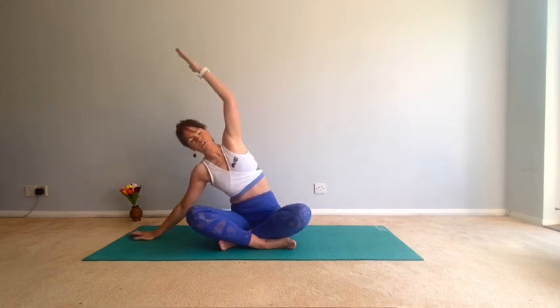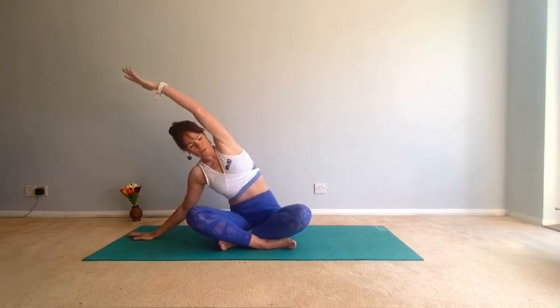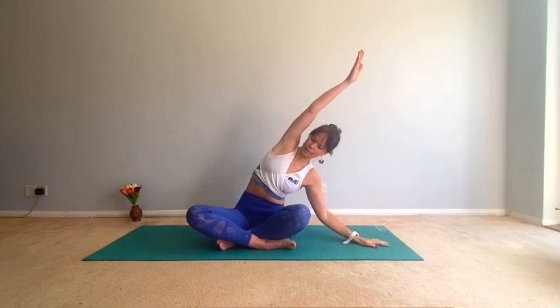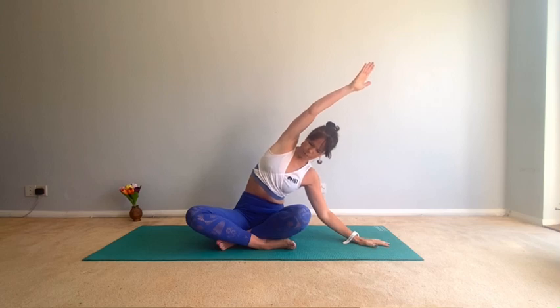We're going to come over into that side body stretch — really reach. If you haven't subscribed, please do and leave me your comments. Then come over to the other side, really reach again, try not to be facing the mat. Good, then come up.